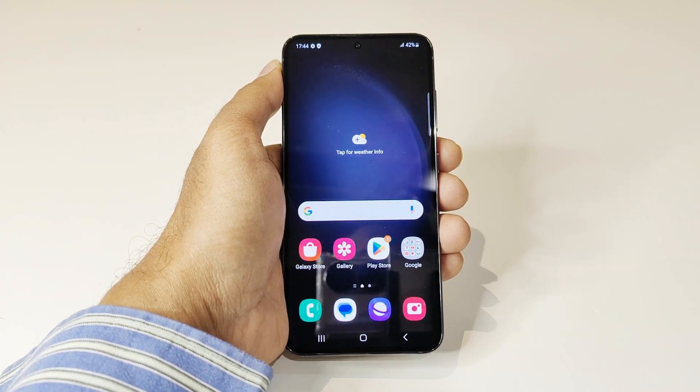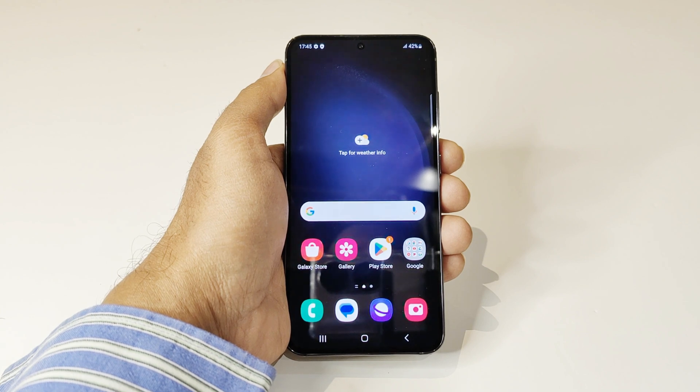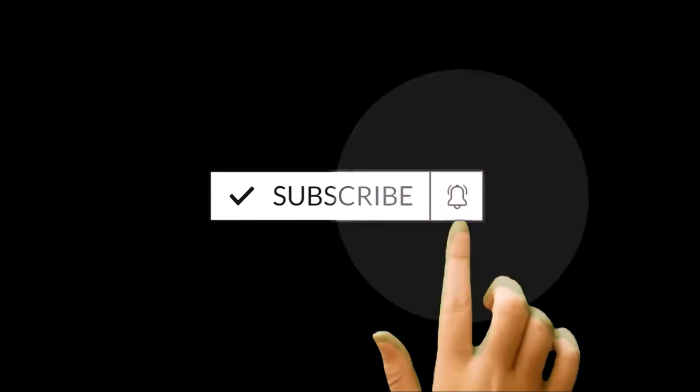What's up guys, this is Sean Heather, and in this video I'm going to show you how to access the recovery menu on Samsung Galaxy S23, S23 Ultra, S23 Plus, or any of the Samsung Galaxy smartphones.